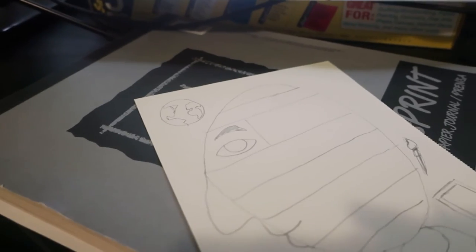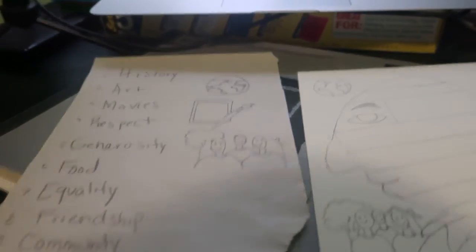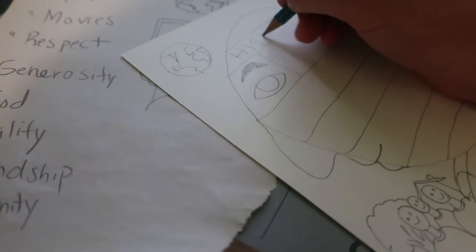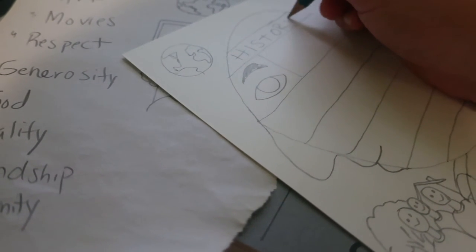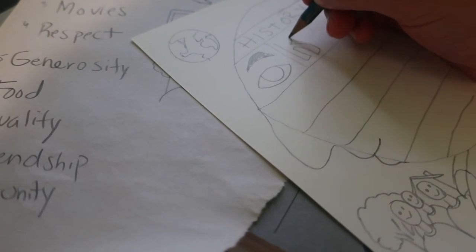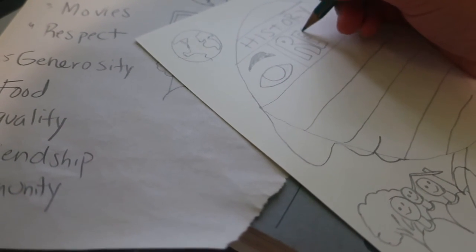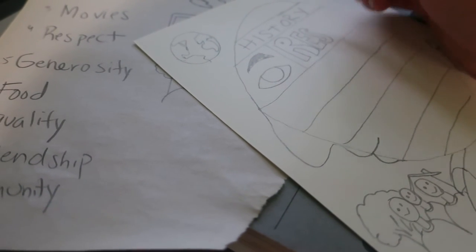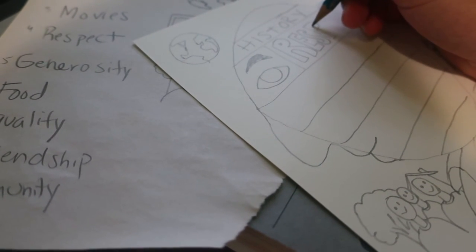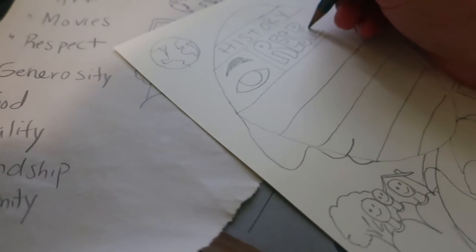Next, what you're going to be doing is taking your newsprint paper again. Remember all the words you wrote down? Well, now you're going to be putting them into your portrait. I'm going to start with 'history' at the very top. Make sure you draw light, because maybe you might regret putting things somewhere — just in case you want to erase it. Also, don't forget to have fun with your letters — don't make them all the same shape or size. Make them different: some blocky, some just a line, and if you're into script, that would be cool. Just make your words as cool-looking as possible.